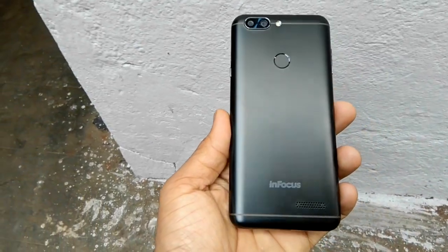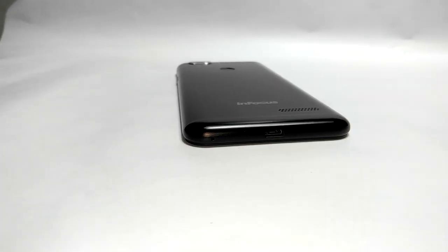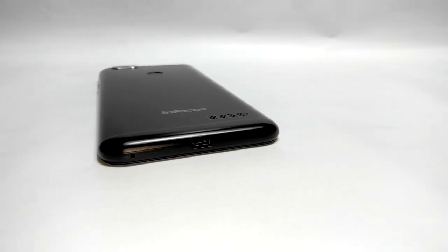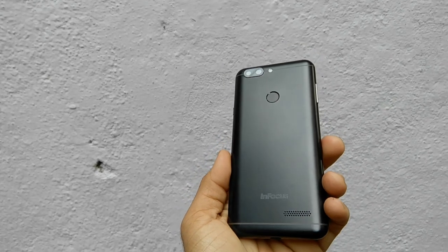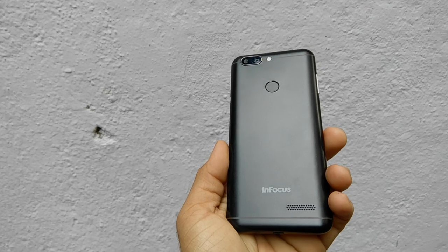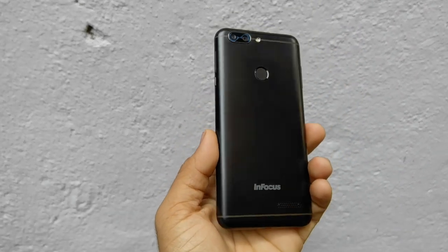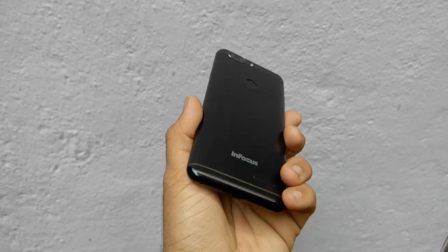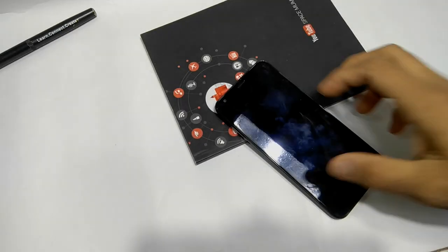Hey, what's up guys, my name is Zaheer. I have posted lots of videos on this phone — this is the Infocus Vision 3. In this video, I'm going to do a charging test to see how much time it takes to charge from 0 to 100%. Right now it's at 2%, so let's see how long it takes to reach 100%.